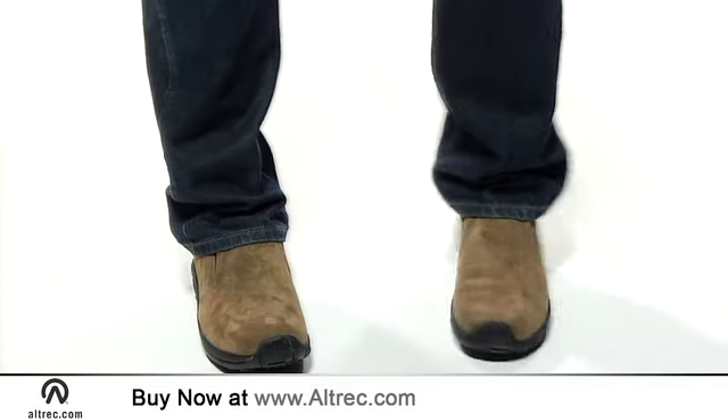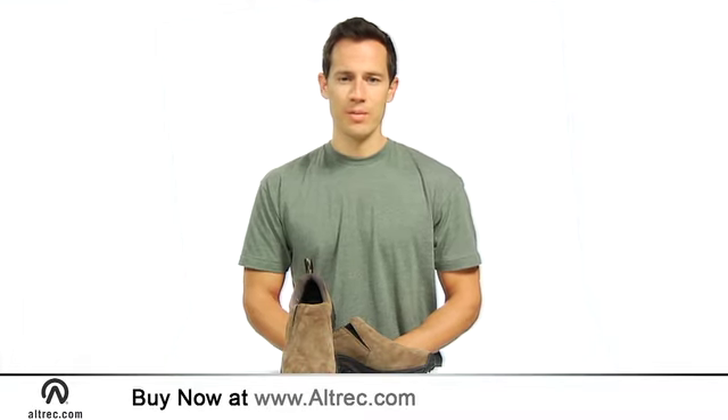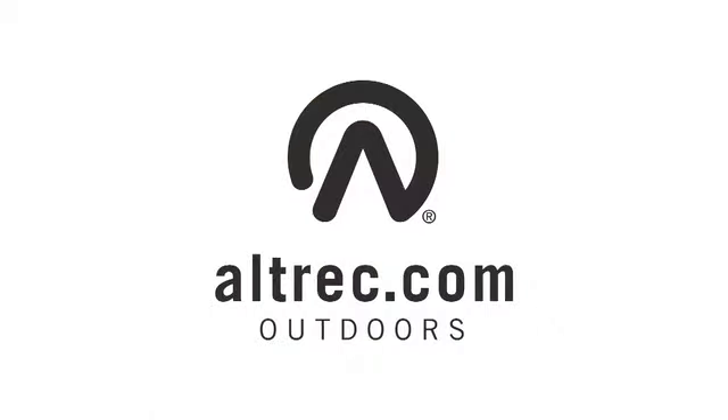Merrill maintains good looks with clean lines and leather uppers. This is not your average moccasin. The Merrill Jungle Mock is sure to become your new go-to shoe. Alltrek.com, your source for everything outdoors.